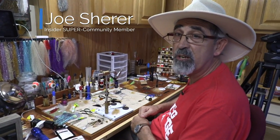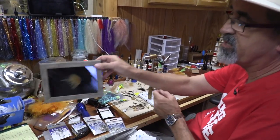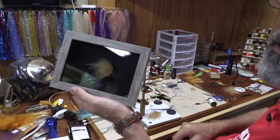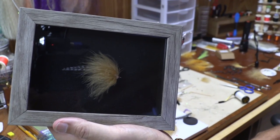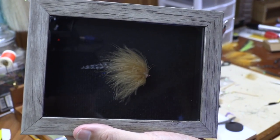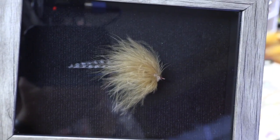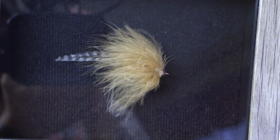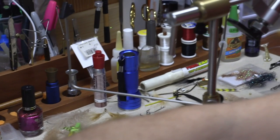Hello everybody, my name is Joe Scheer and we're going to be tying a fly today. It's the Salt Strong Special — a very simple redfish fly with three total materials: our tail feathers, marabou, and a little bit of flash. It's real quick, real easy, and it is a producer. Without further ado, we will get started.